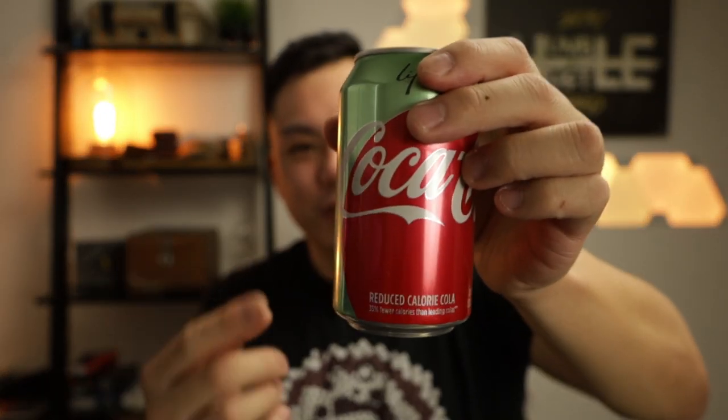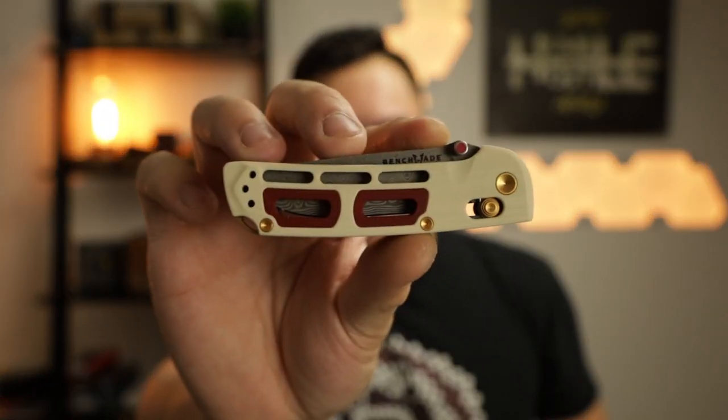It's the holiday season and we got this weird coke, and today we're gonna have the first look at the Benchmade Nakamura Saibu. Let's get it.